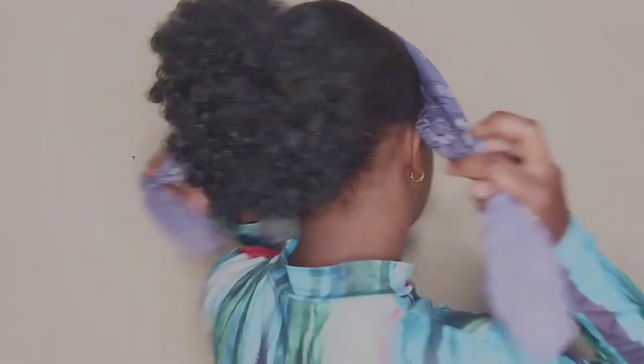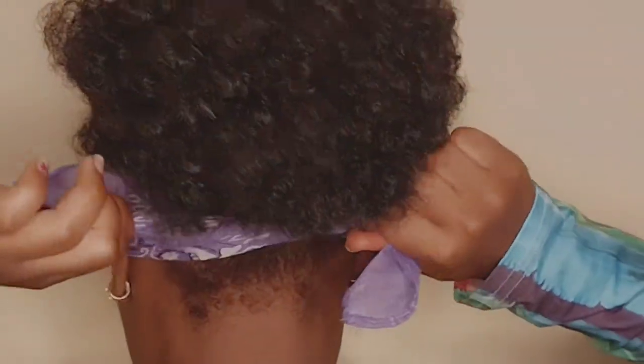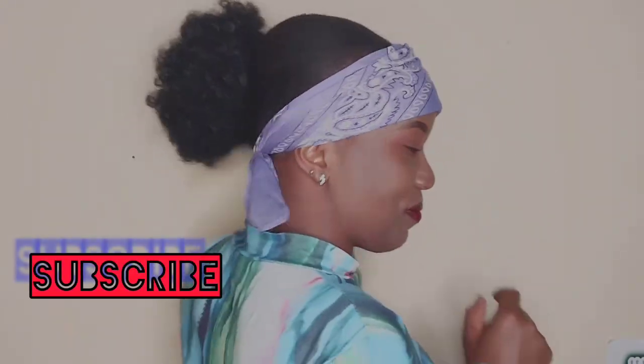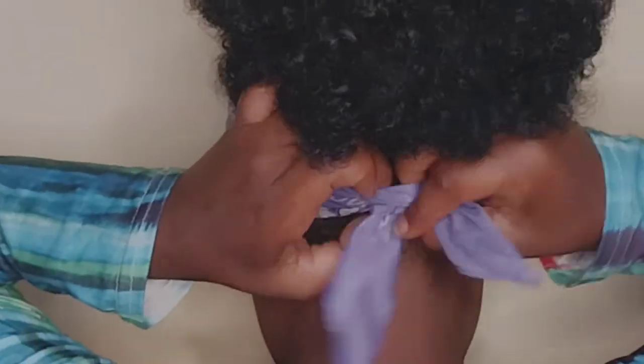It looks amazing. From the back you just do some knots, and make sure that it's not too tight — we don't want it too tight. Tie it twice like that.